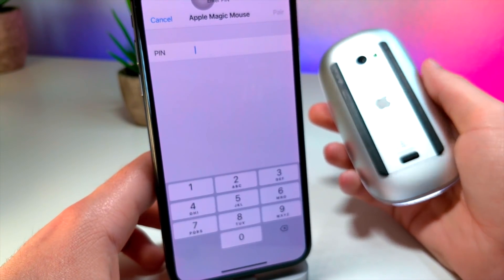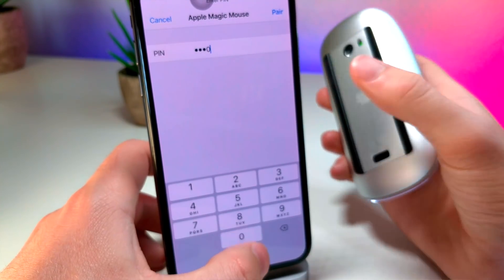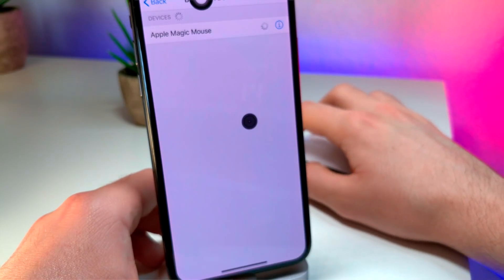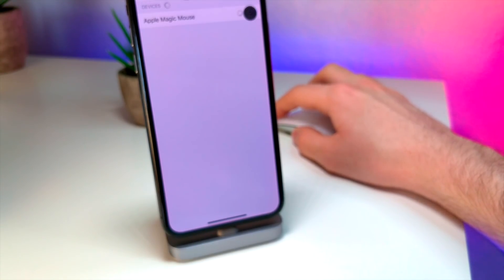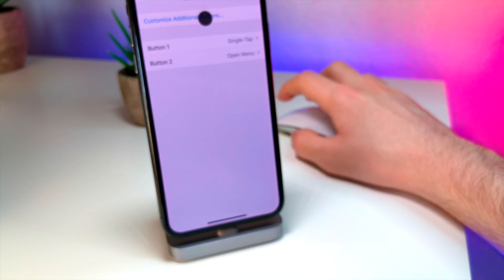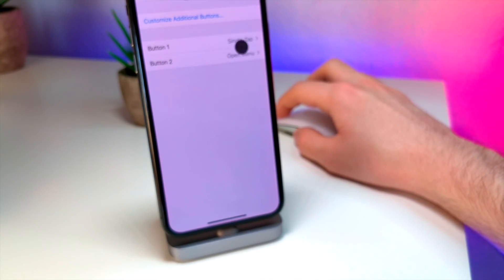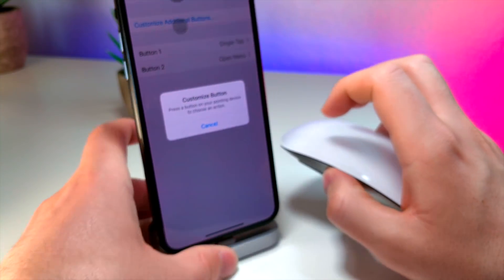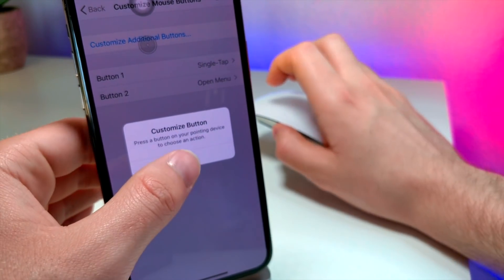Now there is a PIN. I actually don't know the PIN — if you don't know the PIN, try 0-0-0. But wow, look at that guys — this is an iPhone! This is so weird. You can customize the mouse buttons, and then you can do single tap for button one. You can also add additional buttons, so if your mouse has a bunch of clicky buttons and things like that, you can go ahead and customize that.